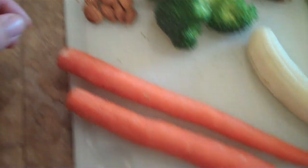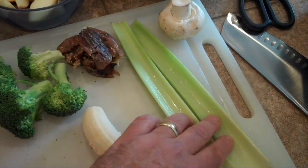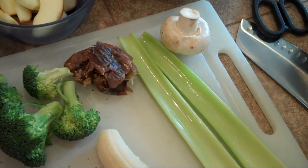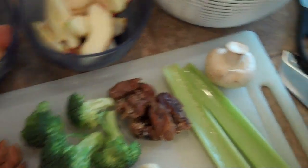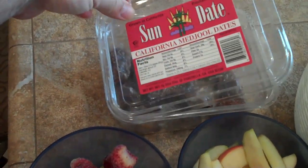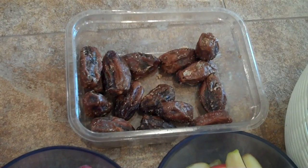These almonds are raw and organic. Two carrots, one banana, two stalks of celery. I throw in a mushroom — can't really taste it, but I have extra mushrooms right now. And these are California dates; I have three of them here. They're fantastic for adding sweetness. Buy them in bulk — they last for months on the shelf.